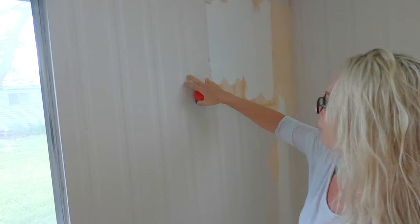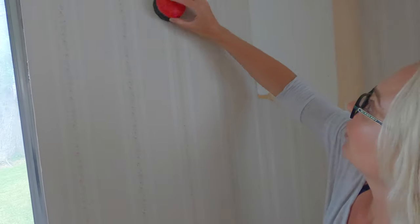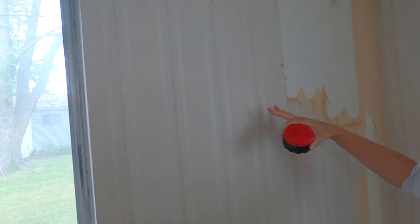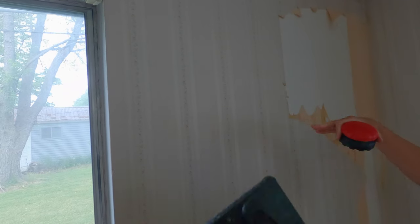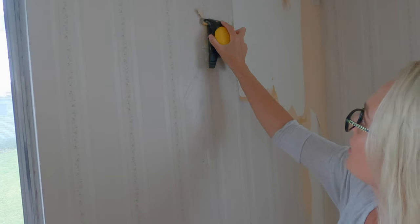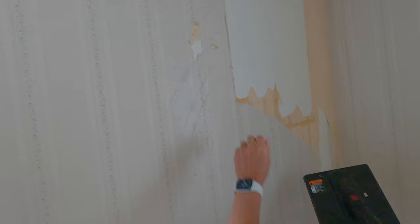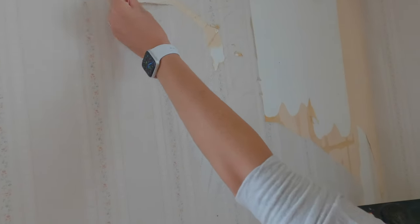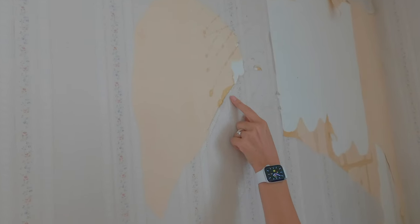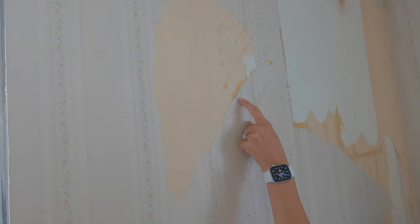I'm going to show you what it's like to remove wallpaper from this wall here using the scorer. When you score, what it's actually doing is allowing the steam to come through the adhesive so that it's easier for you to scrape off. You can see how it's still pretty difficult, but if you can find an area where you can actually remove this — see how this layer is coming off easily? Then you can start just peeling, and that's when you get to the sub-layer. You can actually see right here where I made my perforations or my scoring, and how it got underneath to get this off.